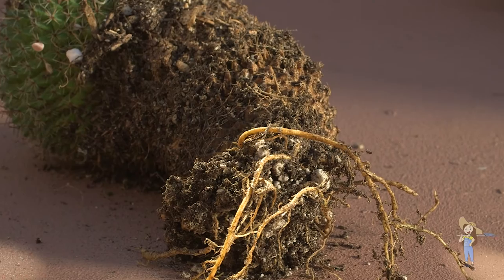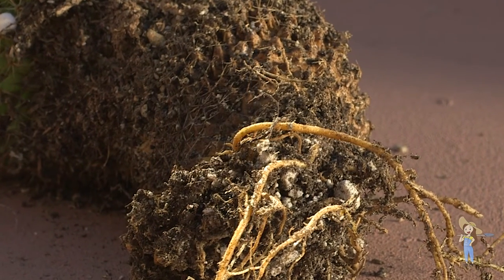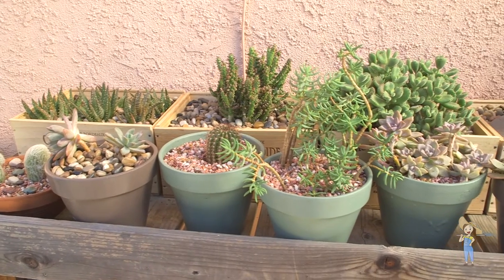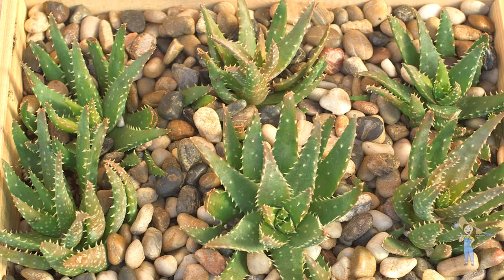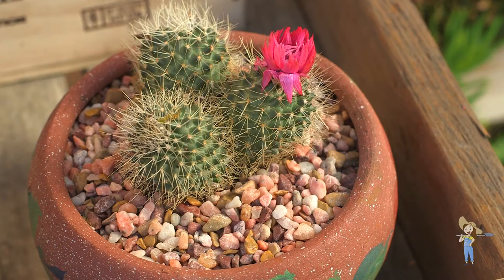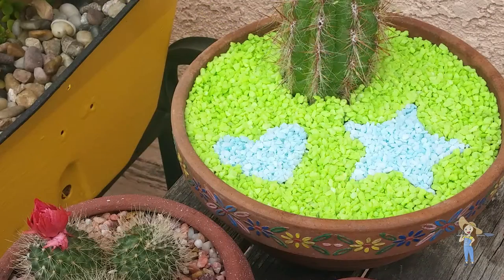The root system of the cactus is shallow and difficult to disrupt, so you can be really creative with the way you display your plant. Topping your cactus planters with rocks is aesthetically pleasing and helps protect the soil from drying too quickly during hot summer months. My eight-year-old neighbor helped me in the garden recently. After a long day's work she handed me a heart-shaped cookie, and it occurred to me that I could use cookie cutters to create shapes in my cactus planters.